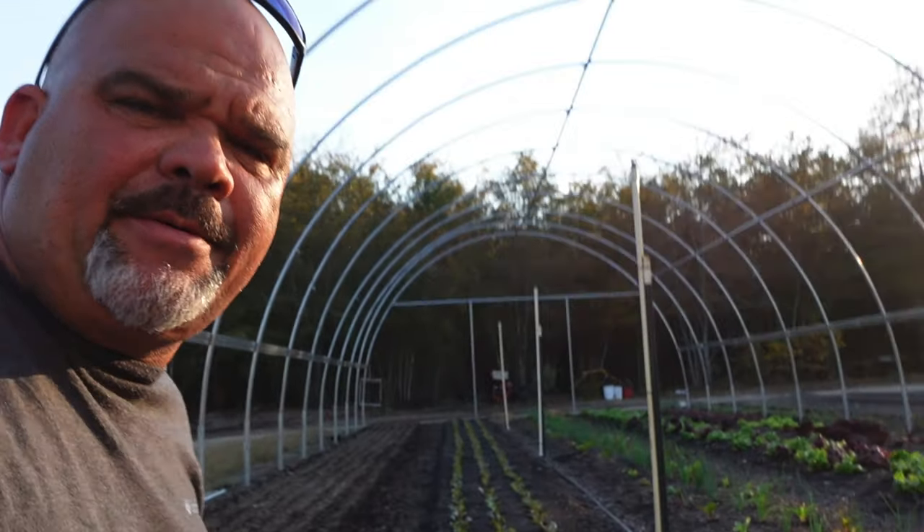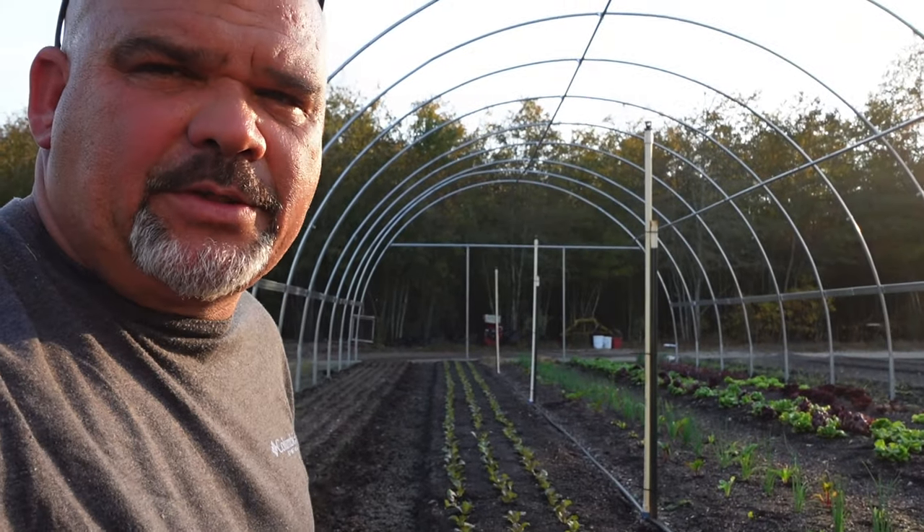If you guys haven't subscribed already, reach over here in the right-hand corner and click that subscribe button. We're going to have a whole lot more videos coming out on hydroponic stuff as we're learning as we go too, guys — so you might as well learn from my mistakes and it won't cost you a dime. As always, we appreciate you stopping by, thank you for watching, and we'll see you on the next one.